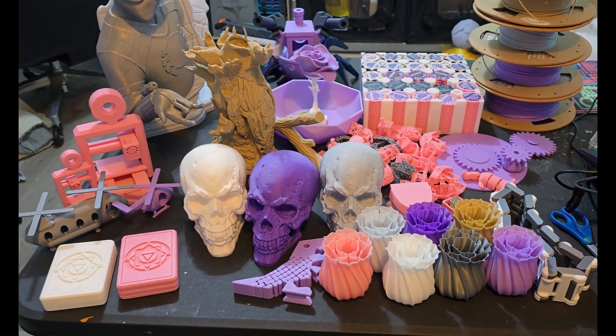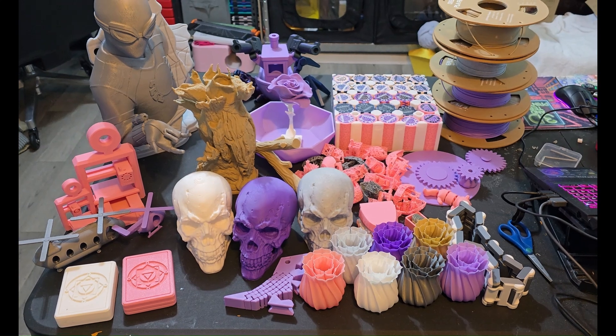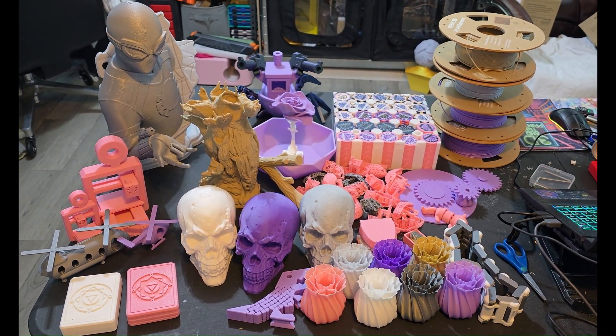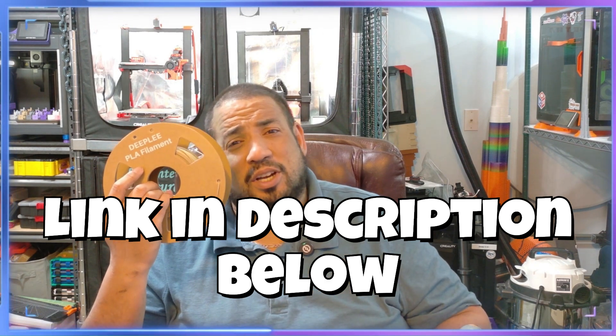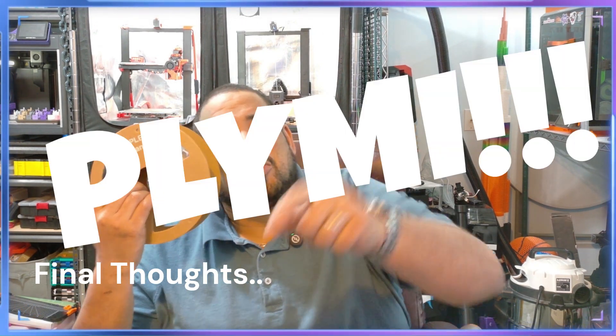We had no real issues with this other than the wood filament. But here's my final thoughts — that was a lot of test models. We should have just done the regular prints in the first place instead of all the test models, but we had to do it. We had to print every aspect of what people are printing out there on the market today. So CoreXY, Delta, Bedslinger — whatever it is, Deeply's got you covered. So pick up a roll today of Deeply Filament, available now on Amazon. Link in the description below on how you can get your hands on some. So get out there, and don't forget — print like you mean it.